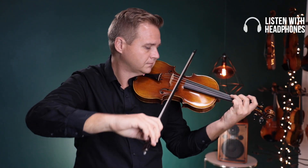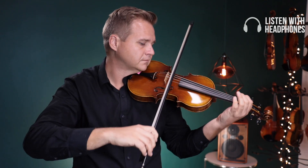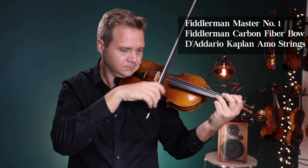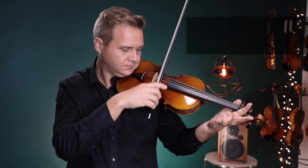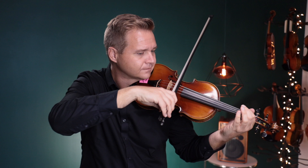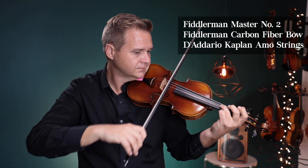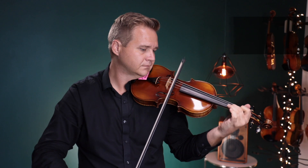Pay attention to the little card that's up here. I'm going to switch back and forth.